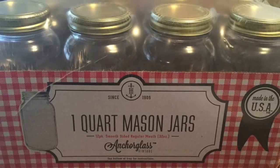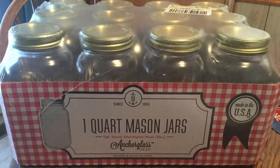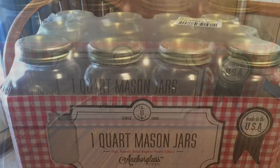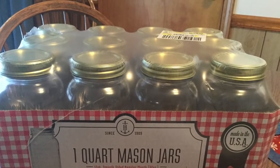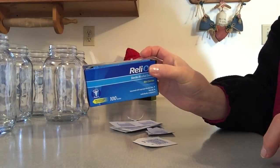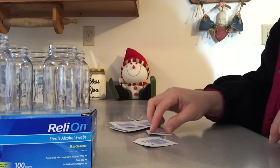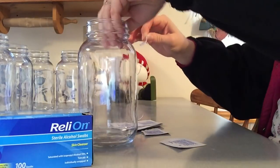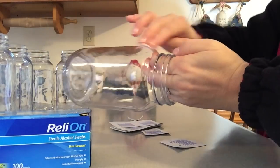You will need the one quart size Mason Jars. You don't have to have a whole box full of jars, just however many you want to do, and you don't have to have any specific brand. After washing and drying your jars, use rubbing alcohol on them — I used alcohol swabs to clean them extra good. The rubbing alcohol will help the paint stick better.